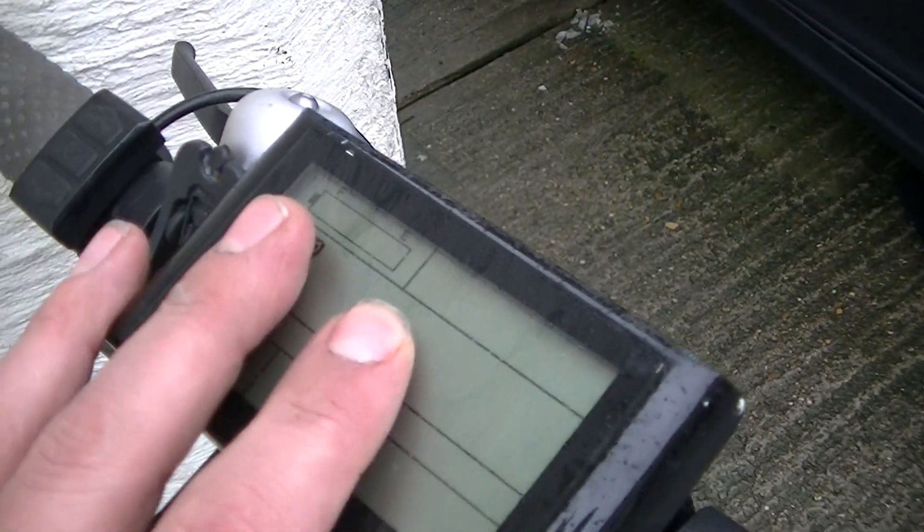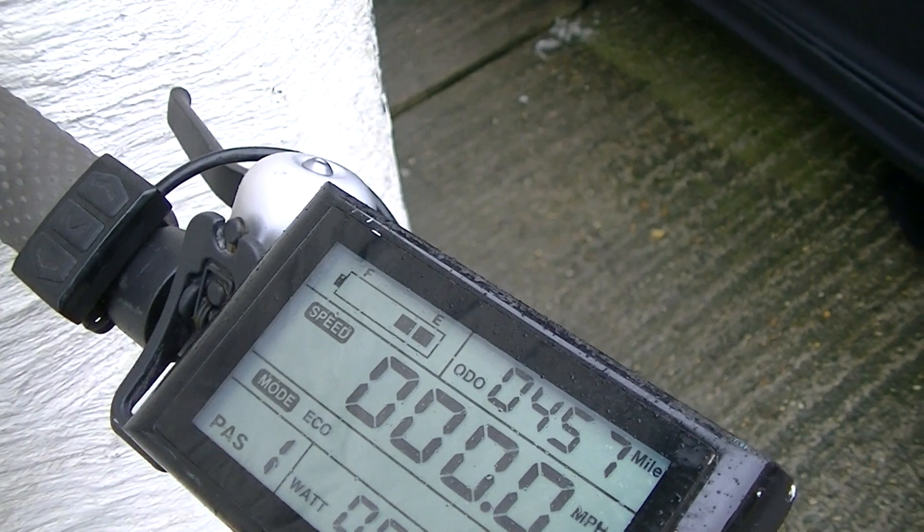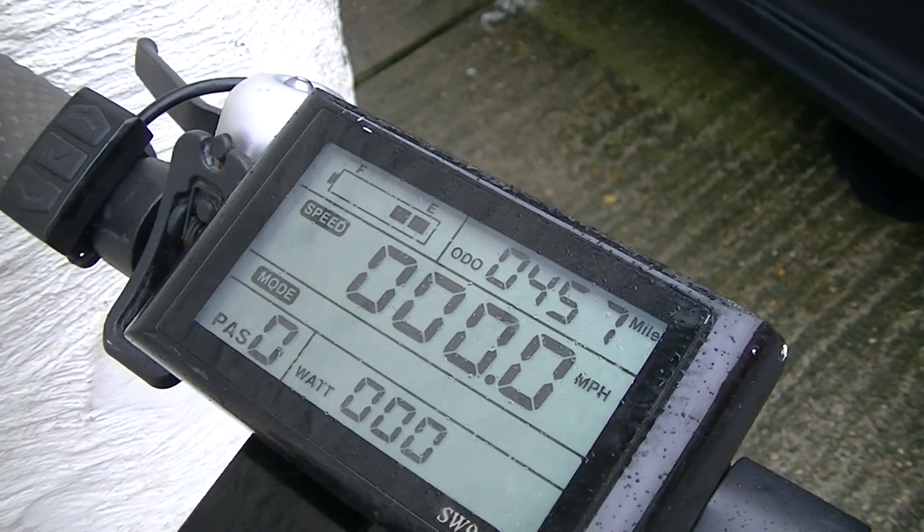So for now, until I get a better controller, I'm running it on this electric bike controller and display assembly. You turn it on, there's your battery, there's everything else — your power mode settings and all that malarkey.